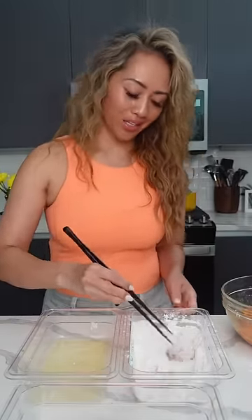To season the salmon, I'm adding a little bit of the sauce and giving it a quick toss, then setting it aside for about 10 to 15 minutes. Now I'm going to dip the salmon into some seasoned rice flour — you can also use cornstarch — then into some egg whites, and back into the rice flour.